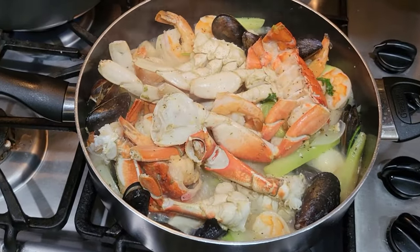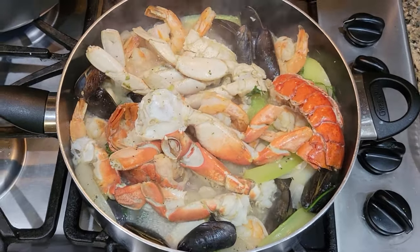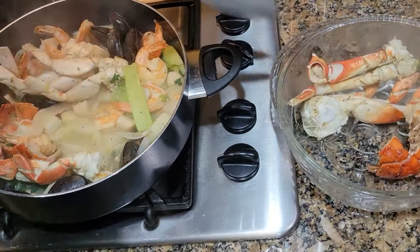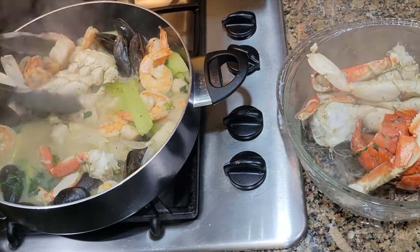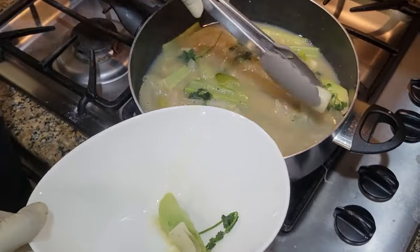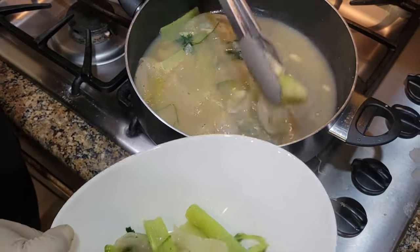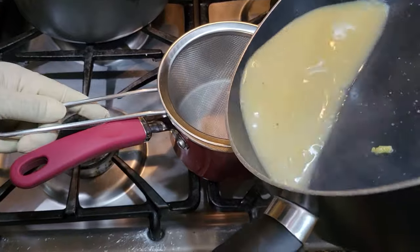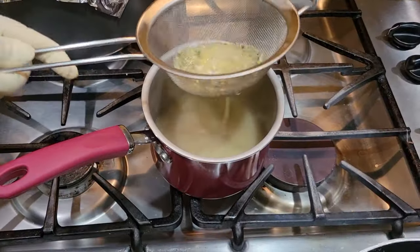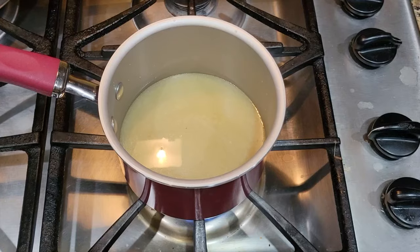Let's check on our seafood — it is ready. I am going to transfer my seafood into a dish with a lid cover. I don't want to leave the seafood in the pan as it will continue cooking. I am also going to remove the vegetables and reserve them, then move on to my dipping sauce. First, I'm going to pour my cooking juice in a saucepan through a strainer and then let it reduce for three to five minutes and then start building my dipping sauce.